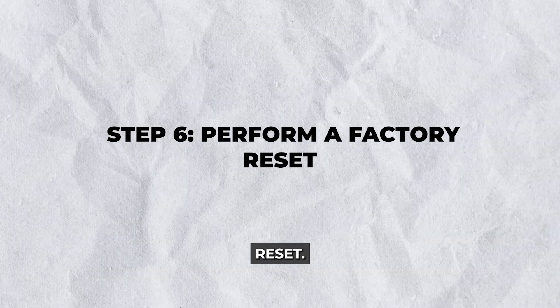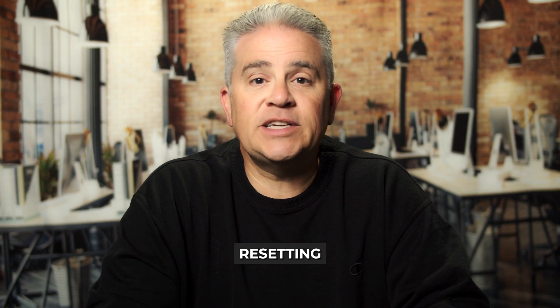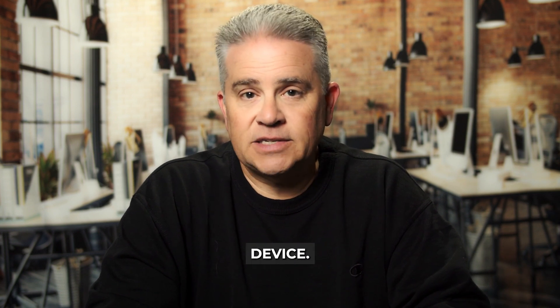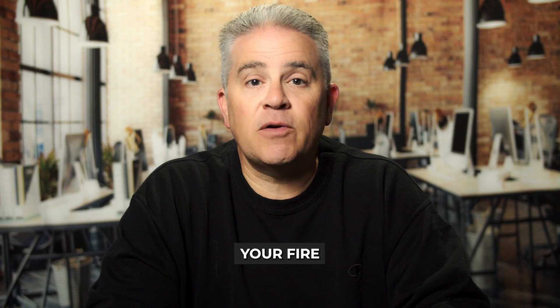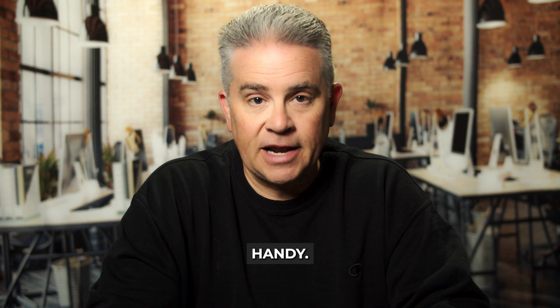Step 6: Perform a factory reset. As a last resort, consider resetting your Fire TV Stick to factory settings. Head to settings on your device. Click on My Fire TV or device. Select reset to factory defaults and confirm your choice. Post reset, you'll need to set up your Fire TV Stick as if it were new, so ensure you have your Amazon login details handy.